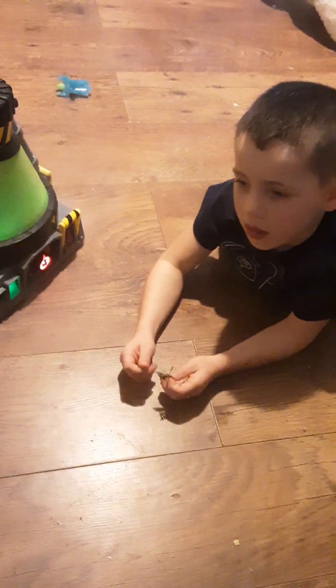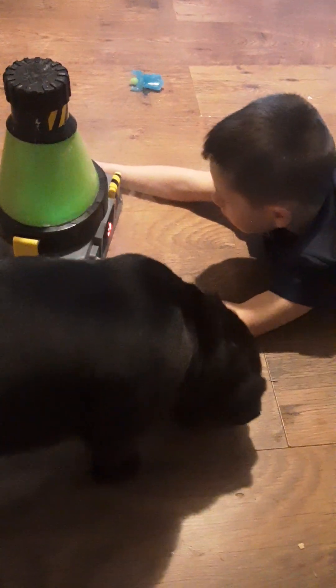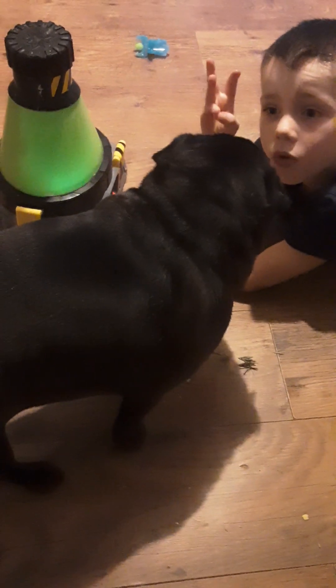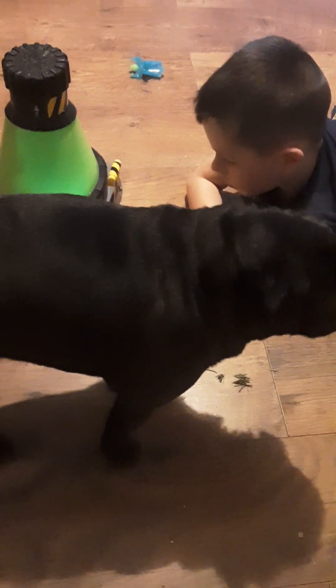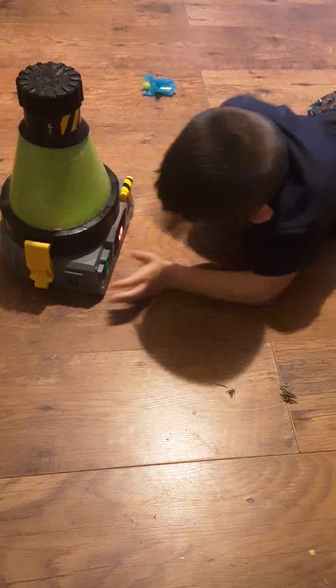And why do you turn the buttons, Phoenix? What does that do, you think? It makes it come out. And when it comes out, is there an animal in there in a minute? Yeah. Georgia is trying to help you, I think. I'll have three more animals. Turn it to me a little bit, Phoenix, so I can see what you're doing.